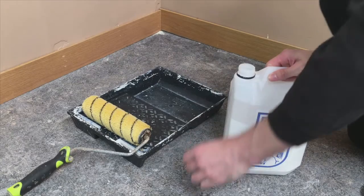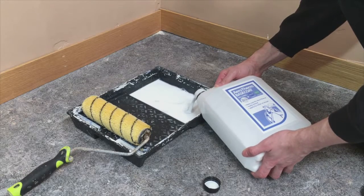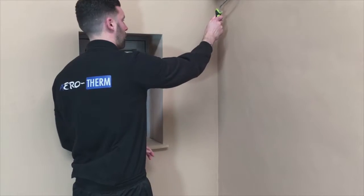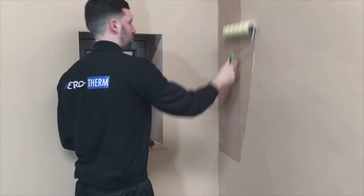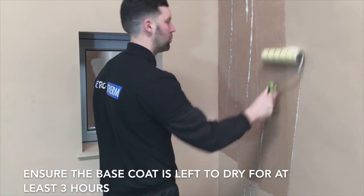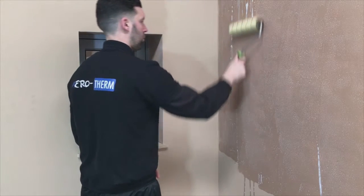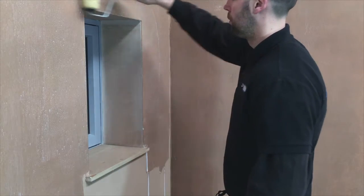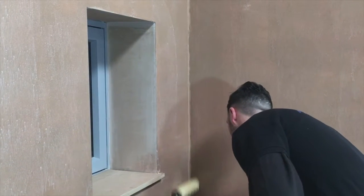The Aerotherm base coat is a specially formulated primer for use with Aerotherm. It incorporates the same binders as the Aerotherm itself, so creates a strong bond which allows the Aerotherm to dry at the correct consistent rate. The base coat will need to be fully dry and not just become tacky, in order for the Aerotherm to easily adhere to the wall during application. A minimum of three hours is necessary, and for porous surfaces such as fresh plaster, two coats will be required. If a new high quality finish is preferred on external corners, then consider attaching a corner bead using either plaster or Aerotherm itself.